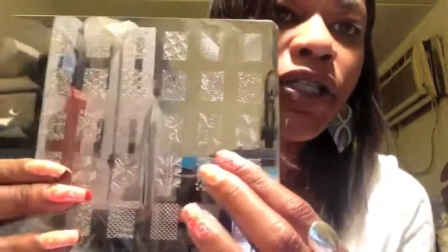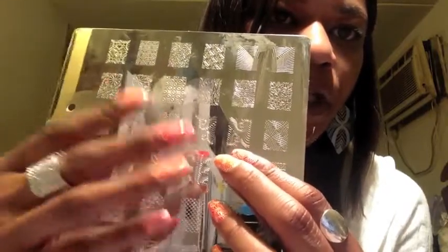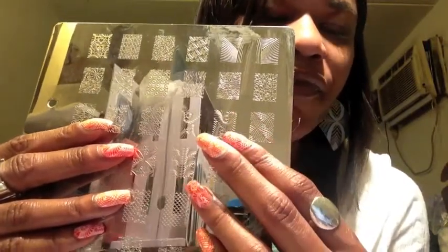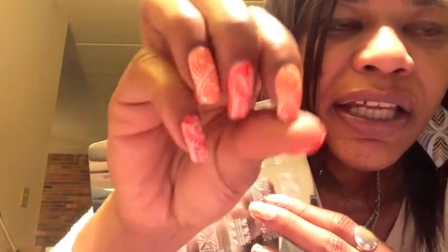I used this design over the white nails, except for one orange nail where I decided it didn't show enough of the orange — because I really like the orange. So for the orange nails I switched to use this design, which is a mirror image. This is what I have on all the orange nails on my right hand and my ring finger on my left hand. It's a very clear image, like a perfect stamp.